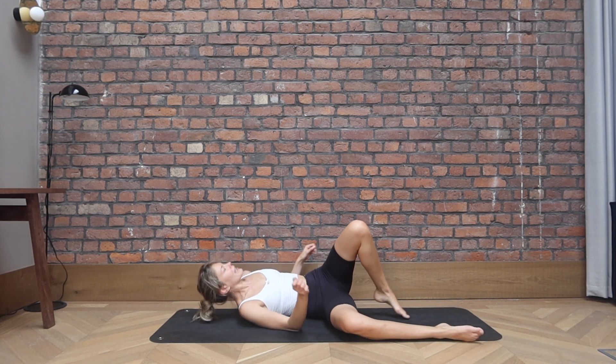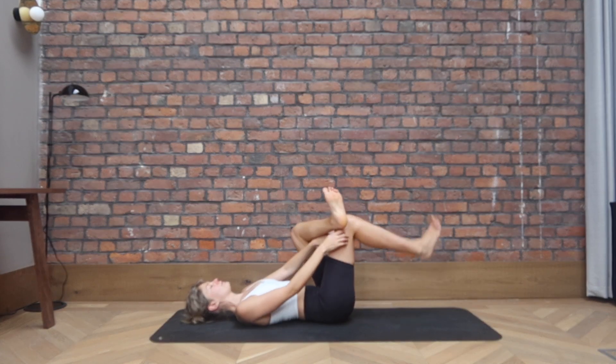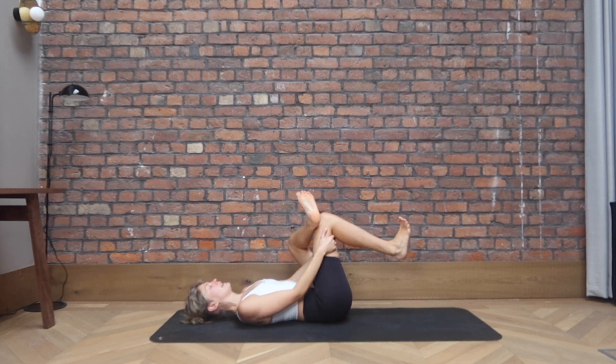And let's roll onto our back and take a figure four stretch. So take that stretch in your glute. The working leg is going over the opposite knee. Flex your feet and give them a little pull towards your chest.